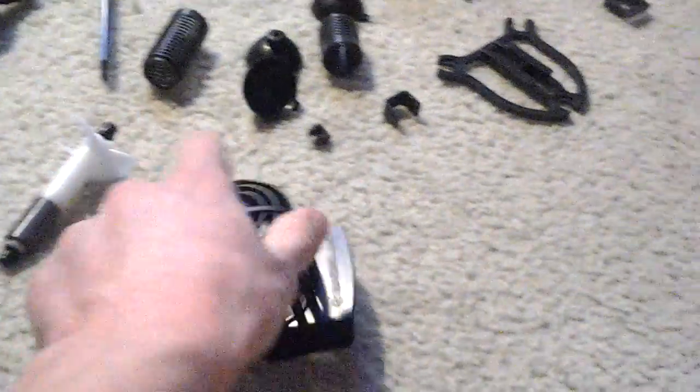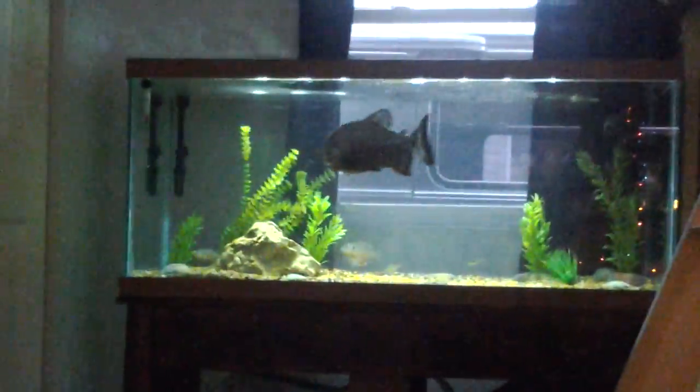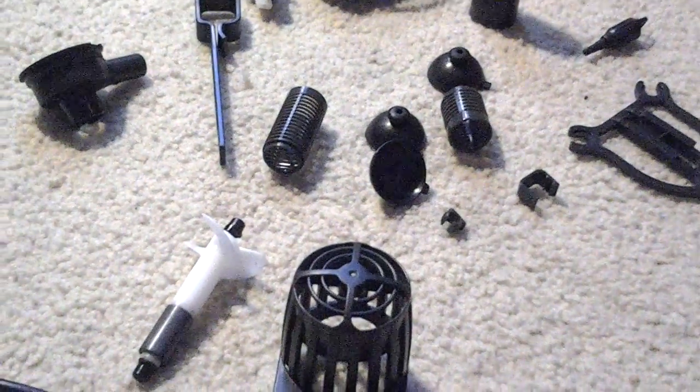Thanks for watching, and that's the MaxiJet 1200. It's quite a bit of stuff compared to the Aquion 950 — there's a lot more stuff that comes with it. The Aquion 950 only comes with the powerhead and the suction cup. My old MaxiJet 400 over there isn't powerful enough for the 75-gallon tank. The old one's going in with the Oscars, and the new MaxiJet 1200 is going in the 75. Thanks for watching guys, don't forget to subscribe.